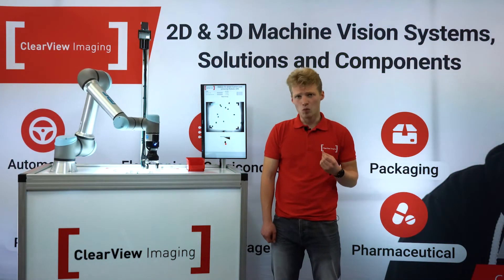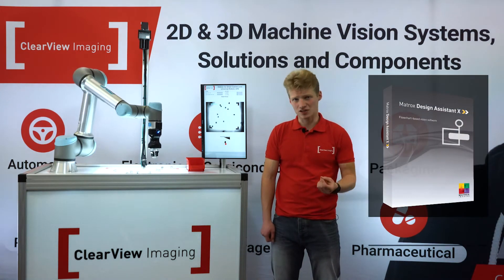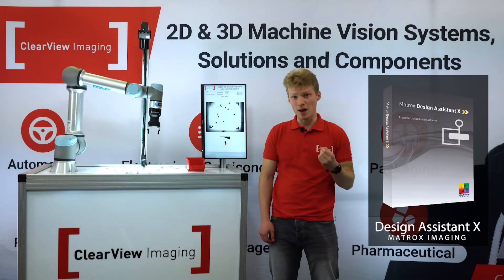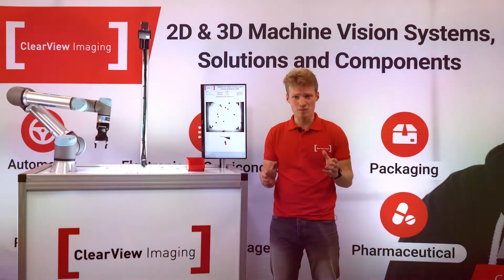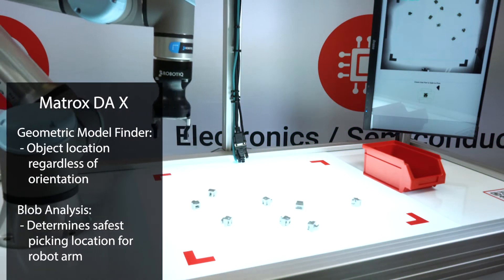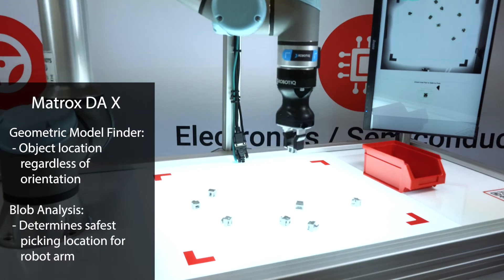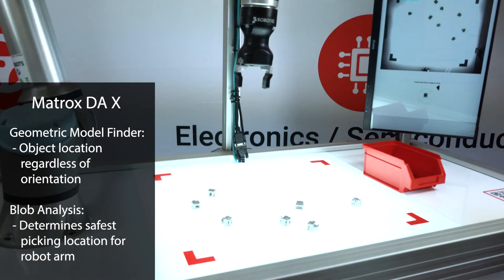In terms of software, we're running Matrox Design Assistant X on the Iris. This program comes packed with incredibly useful and powerful software tools. For example, in this demo we're using Geometric Model Finder to locate these objects no matter their orientation, and blob analysis to detect the safest picking location for the robot arm.